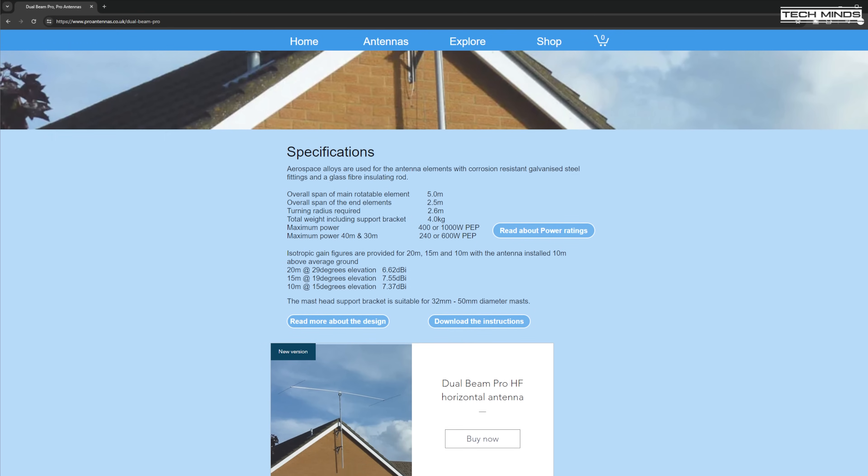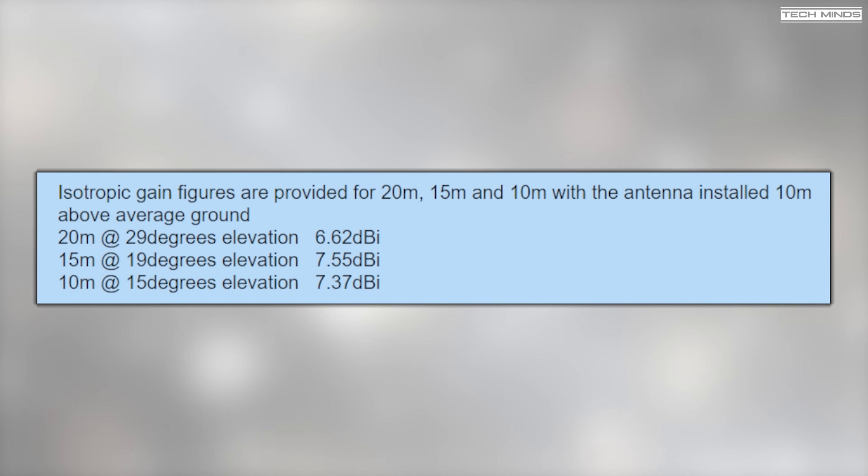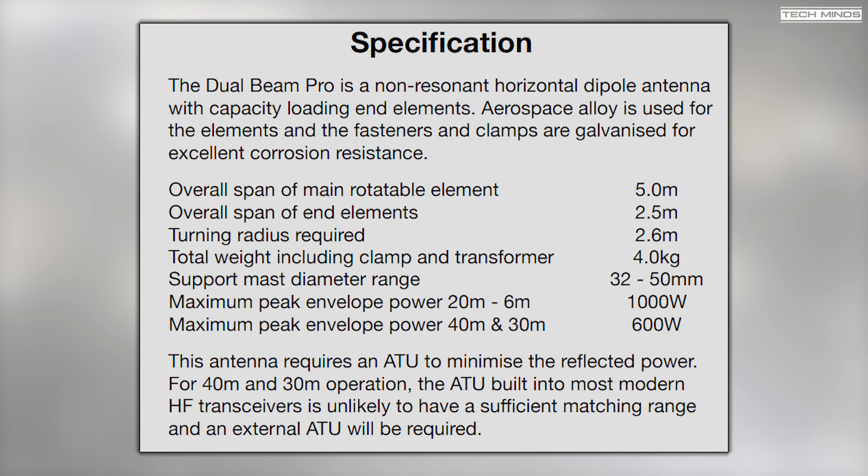Before we get into the build, let's quickly go over some of the specifications. Gain figures have been published on the website for 20 meters, 15 meters, and 10 meters, along with the elevation in degrees for that particular gain figure. The main rotatable element is 5 meters long and the two end elements, which I believe are capacitance hats, are 2.5 meters in length each, meaning a turning radius of 2.6 meters is required. Total weight of the antenna, mass clamp, and transformer comes in at just under 4 kilograms, so it's actually quite light.